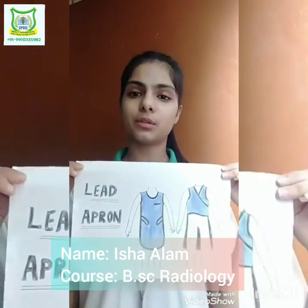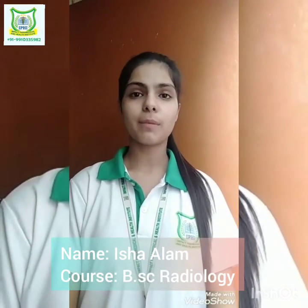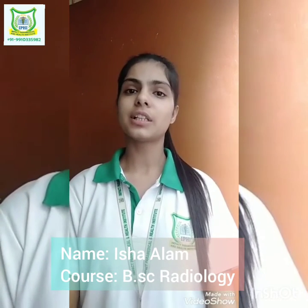That's how the lead apron looks like. Lead apron is a very important part in the field of radiology. It is worn by radiologists, radiographers, and radiation workers during radiation exposure to protect themselves from the harmful radiations coming from x-rays and all.